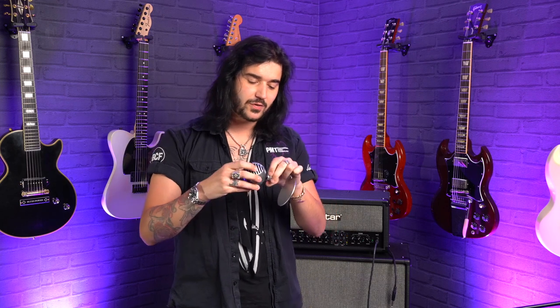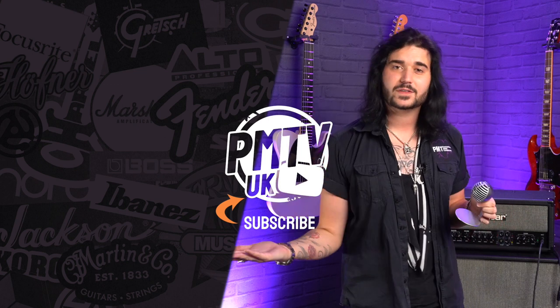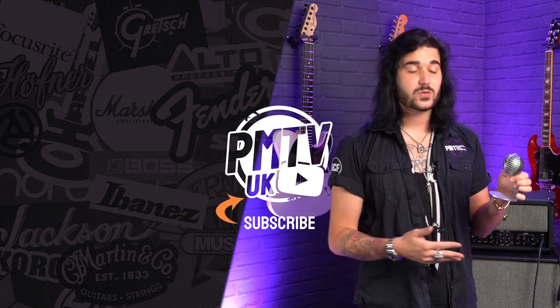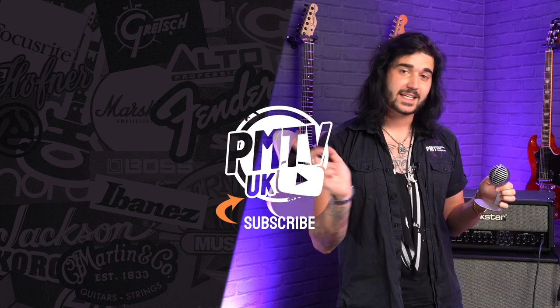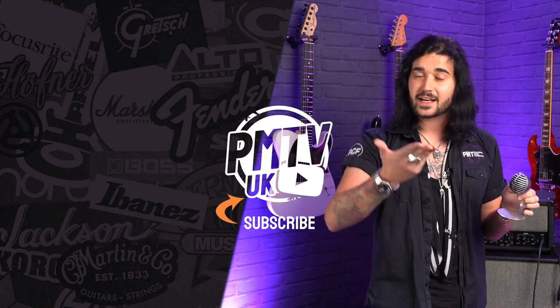If you enjoyed this video, give it a thumbs up and subscribe to PMTV UK on YouTube for lots more cool microphone and music related content. If you want any more information on the Shure MV5, get yourself to pmtonline.co.uk or call into one of our forever expanding lovely PMT stores. We are PMT House of Rock on Twitter, Instagram and Facebook — give us a like and a follow. I've been Dagan and I'll see you next time.